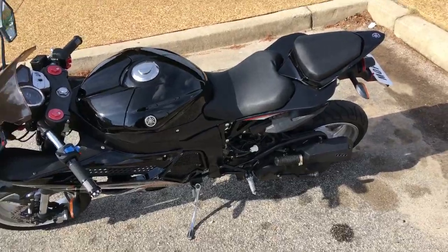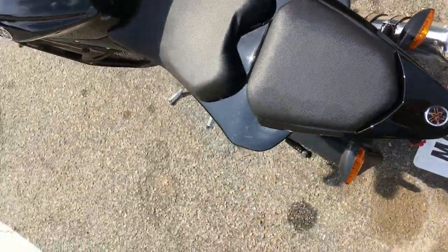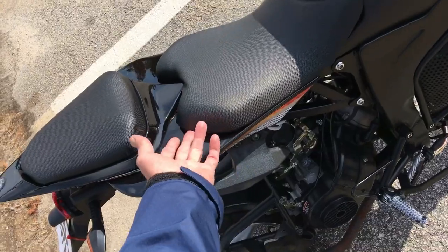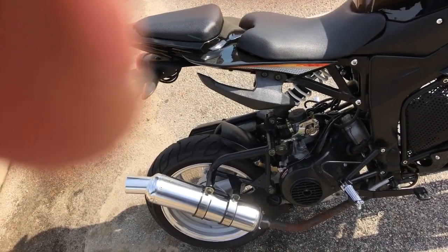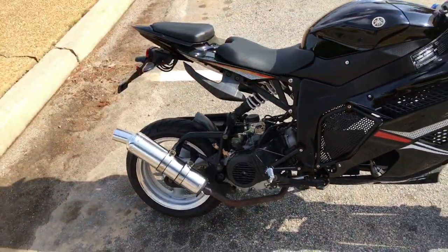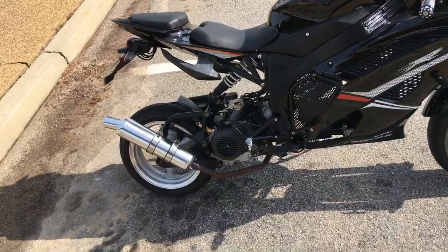Heads up if you transport this bike on a trailer: do not run a strap across the seat area, because the shanks on the bottom of the seat are plastic — the whole bottom of the seat is plastic. I did that and it broke them; broke the bolts right out of the shanks. What I've done is zip tied it down. I never have to remove it anyway — I put the aftermarket CDI on it that came with the big bore kit, but other than that I have no reason to go under the seat.